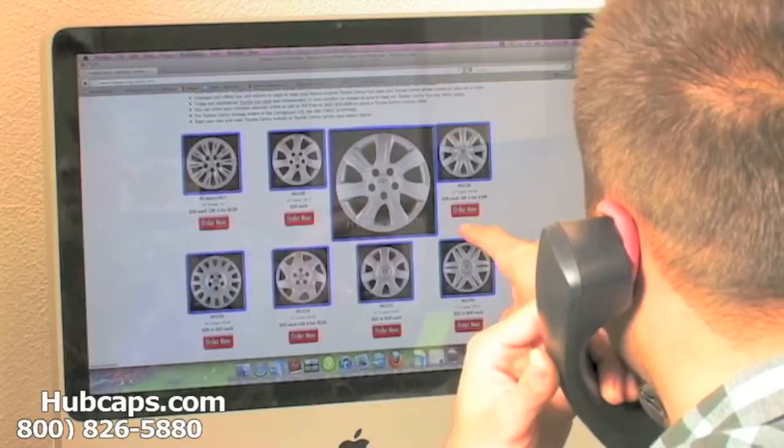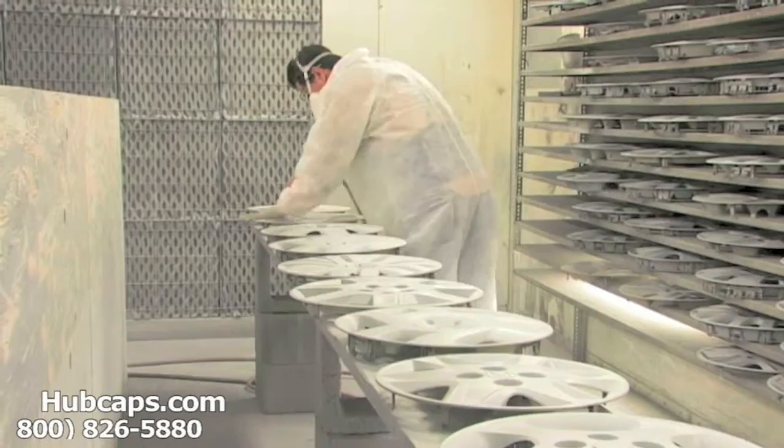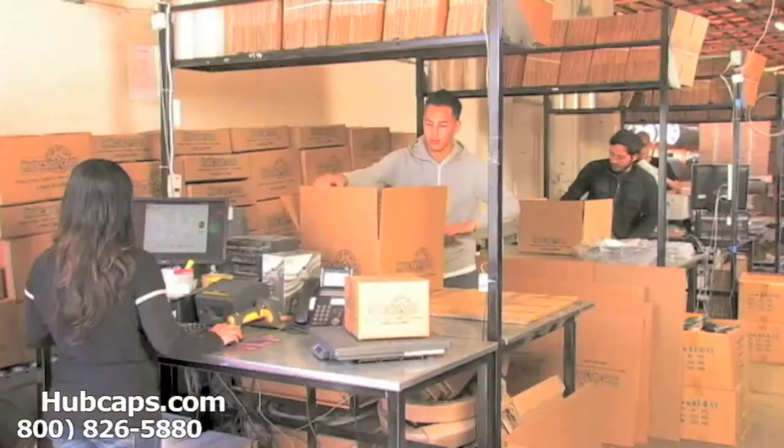Stay tuned for a short video tour of what you could expect from us here at Hubcaps.com. We have an online sales department waiting to assist you by answering your questions and helping you to securely place your order online. Our warehouse has a top of the line restoration department ensuring your hubcaps come out looking like brand new every time.